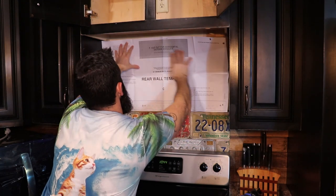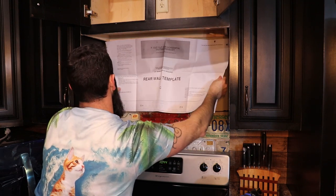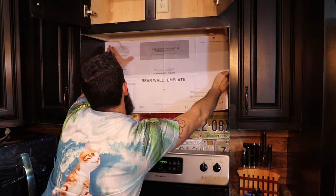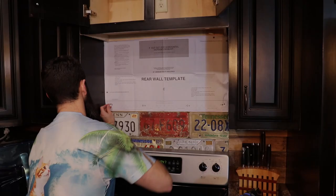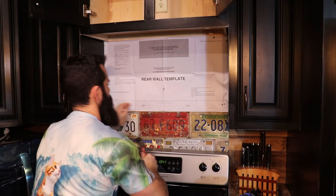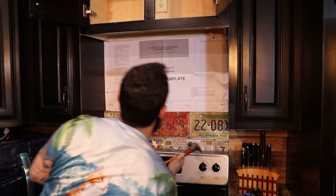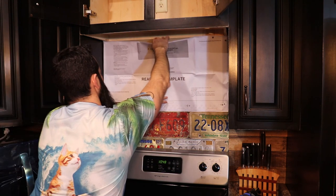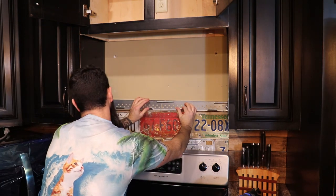Your new microwave should come with a template to tell you where to put your holes for your new bracket. Go ahead and take that out and put it against the back wall. You might have to fold it if it's a little too big — just try to keep it as centered as you can. Once you get it up there, take a drink of beer, you deserve it. Your template should have some highlighted spots where it says you need a bolt, so take your nail and tap it into these highlighted spots so it goes through the sheetrock and leaves a mark where you need to drill. Now take your template off the wall.